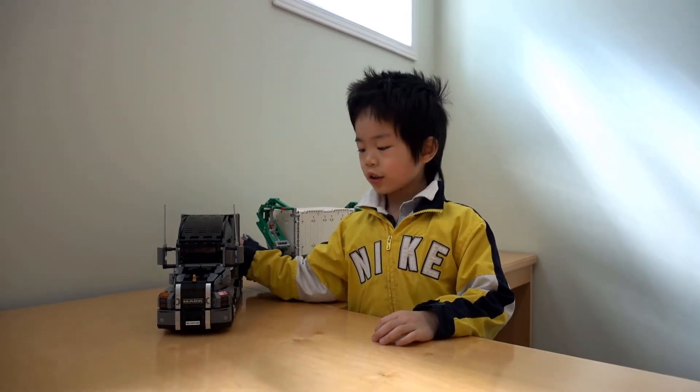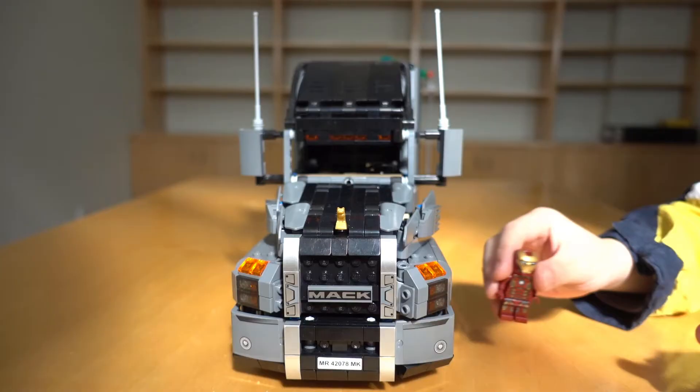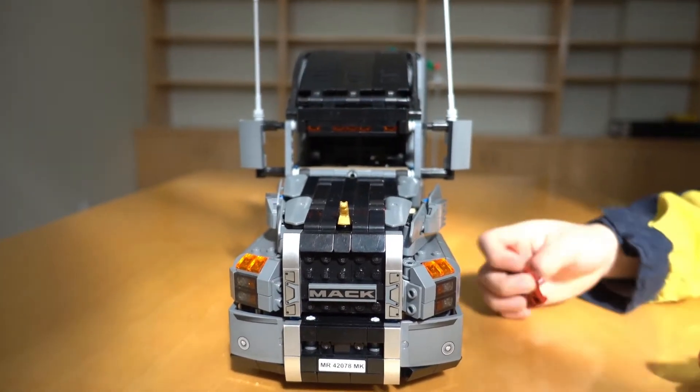Hi everybody, today I'm going to show you my Lego big rig called Matt and Buff. Iron Man is going to drive the big rig.